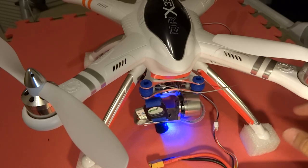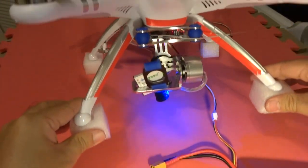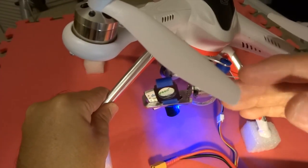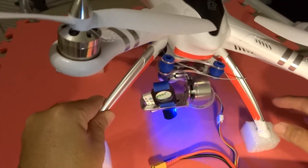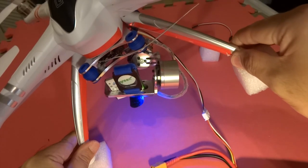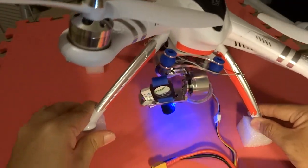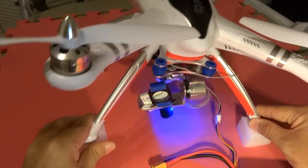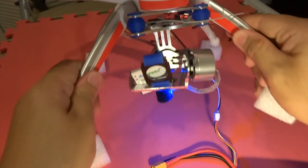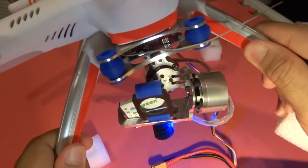Looks good with the weight. So I'm going to show the tilt. And the roll. Let's do it a bit faster. It works just fine. Perfect.